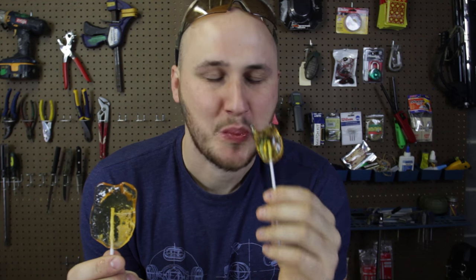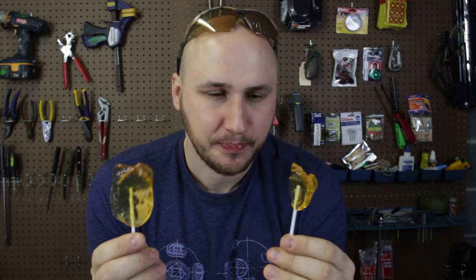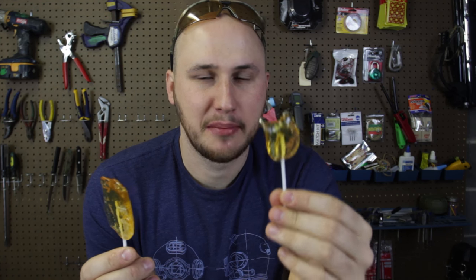Okay, time to do a taste test. This is like a honey popsicle — they're so cold! I love it, this is insane. They're so cold I can't even bite into it. Once it cools off a little bit, now I can bite into it and it tastes so good.